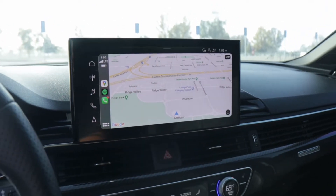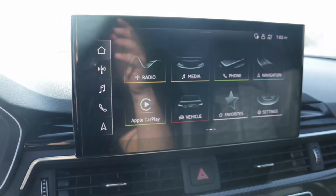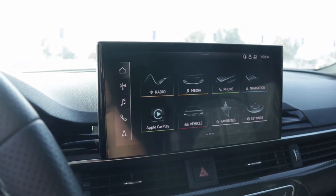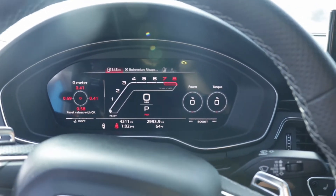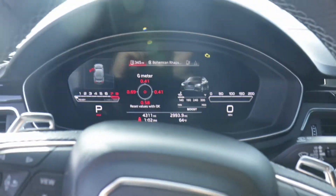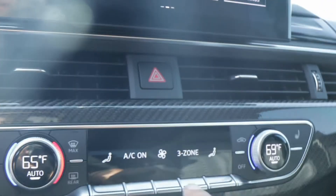Over here we have the navigation display, and pressing home gives you all the different functions and features. One thing that's a little more difficult on this model is that because it's a touchscreen, it makes it kind of hard to use while driving compared to previous models. You can toggle through the views — there's the RS mode — and you can see a g-meter and a ton of really nice features that tell you how the car is doing.